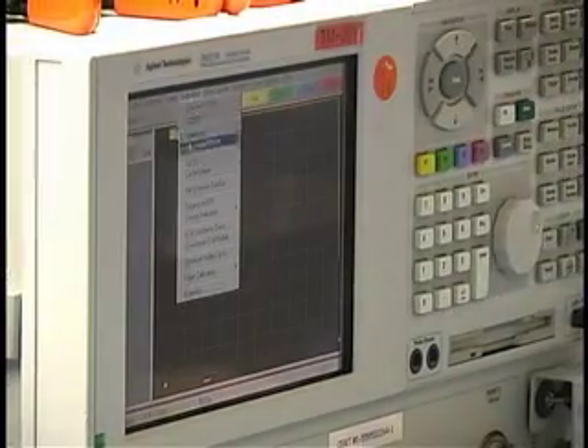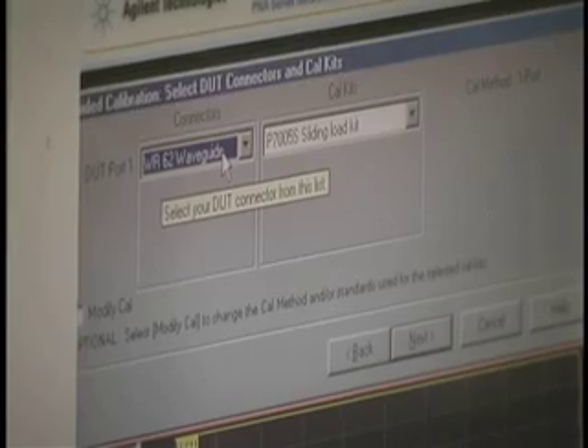Go into the calibration menu, select Calibration Wizard, and we're going to use the first choice here, the Smart Cal, the Guided Calibration. Select Next. We're setting up a one-port cal on port one. Our connector type is WR62 Waveguide. Our available kits are the P7005S sliding load kit. Select Next.